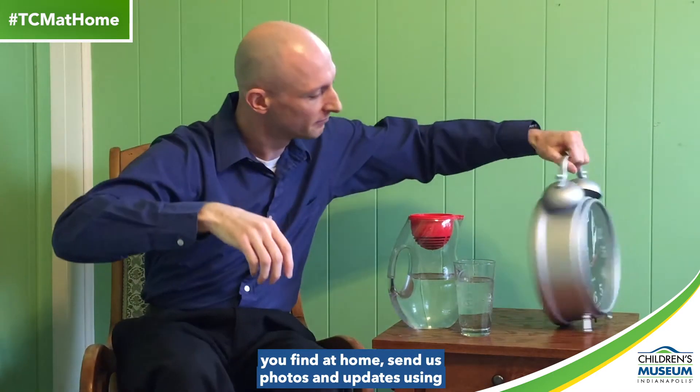Make sure you check out all the other videos too. And if you make a water clock using things you find at home, send us photos and updates using hashtag TCM at home. That's all for now. Once again, I'm Matt Anderson and thank you for joining us as we bring the Children's Museum to you at home.